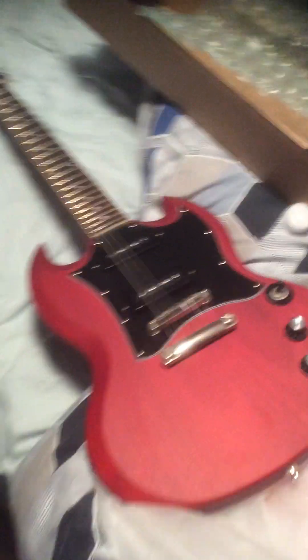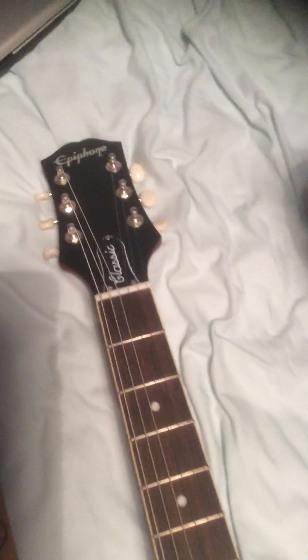I'll be honest, it's a lot smaller than I expected, but I don't know very much about guitars. I'll probably do another video where I plug it in to my amp to try it out. I'm a complete beginner though, so I won't be playing anything intelligible.